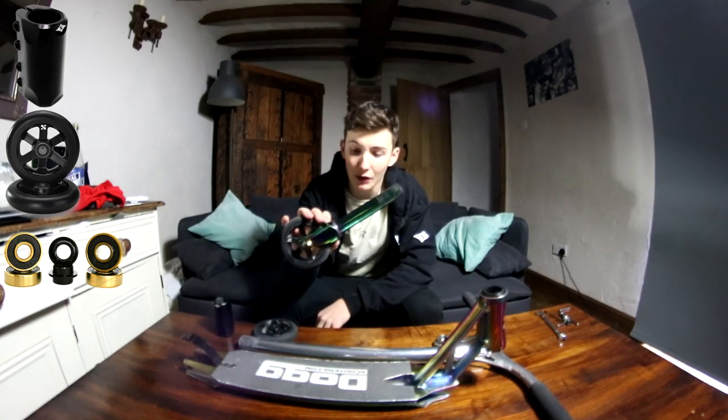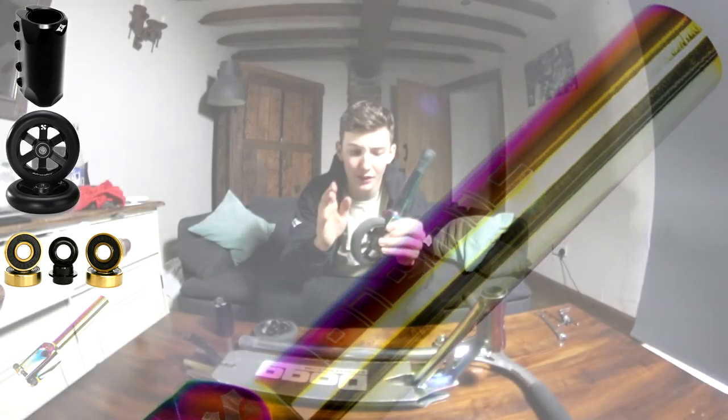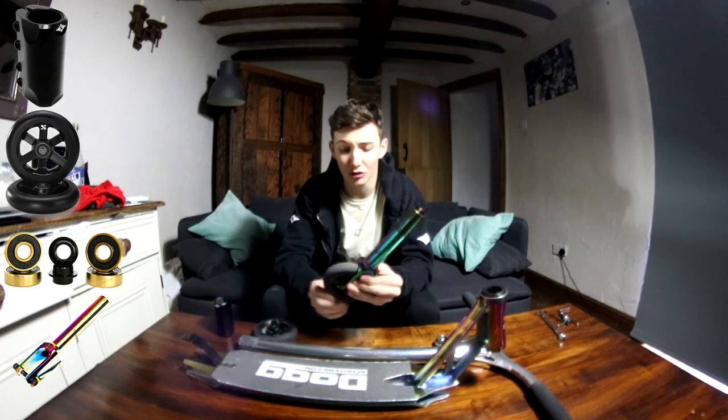Moving on, the neochrome Sacrifice Bionic fork — this one is for SCS. Like I said earlier, you can go for the much lighter option which you saw earlier if you prefer.